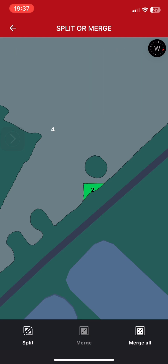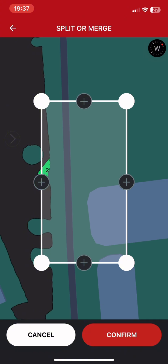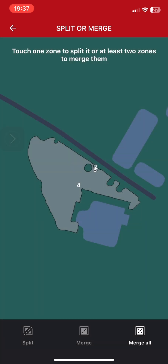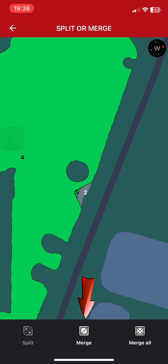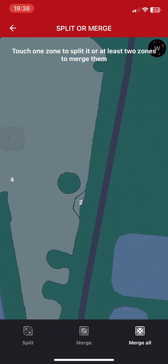That way you can re-adjust the cut-off area. For example, if you wanted a more round shape, you can select that area, split, and cut off a little bit of that. Now select area number five and number four and merge — that will join together the large area and number five, giving you a more round shape.